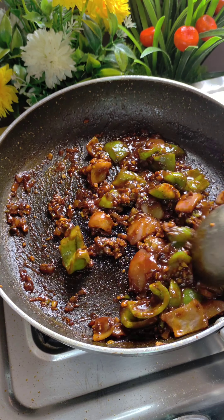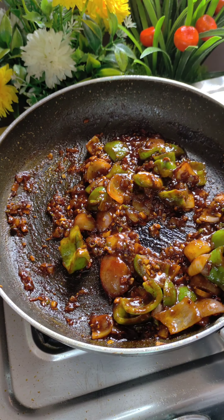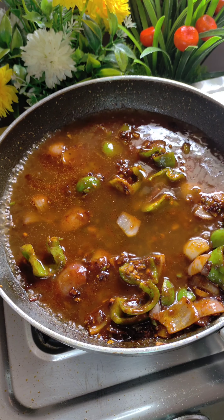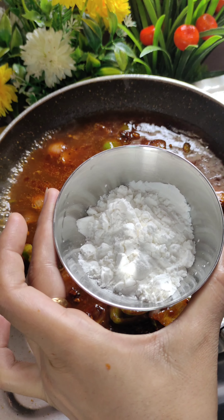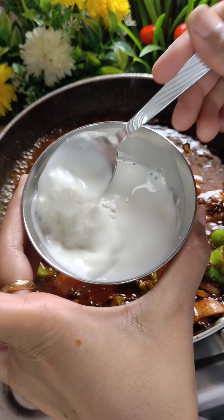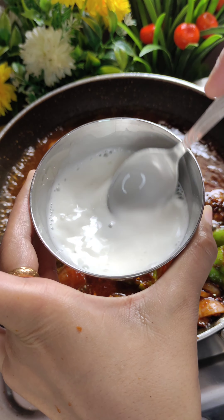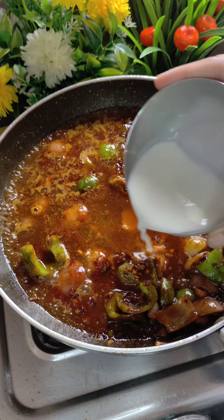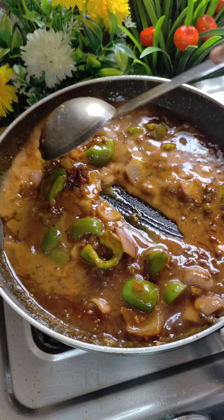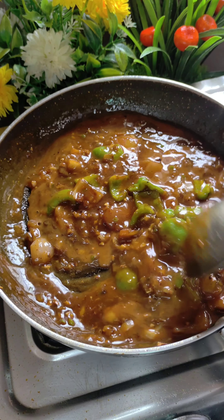Then we will add water — we are making gravy chili paneer so I have added 1 cup of water. If you want to make dry chili paneer, use only half a cup. Mix 2 tablespoons of corn flour in the half cup of water to make a slurry, then add it to the chili paneer so that it thickens. Mix it and bring it to a boil.